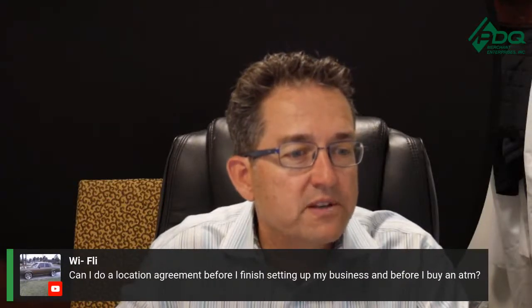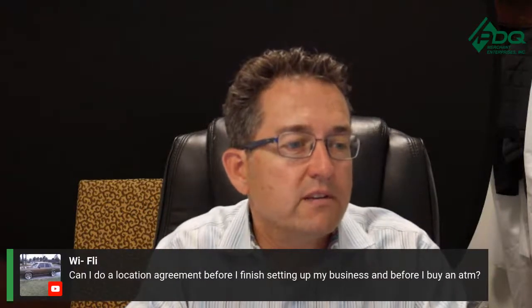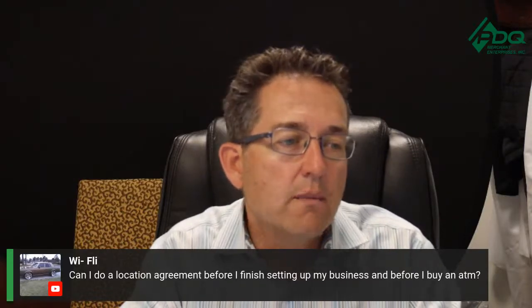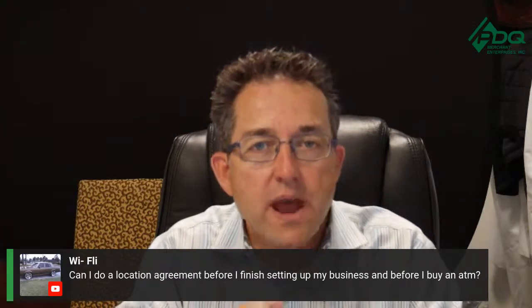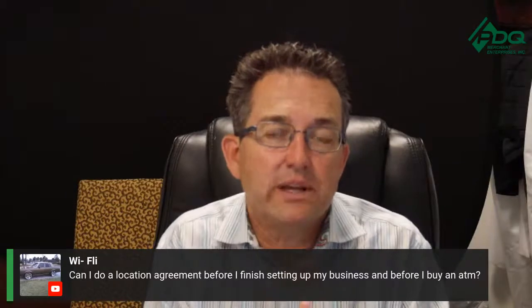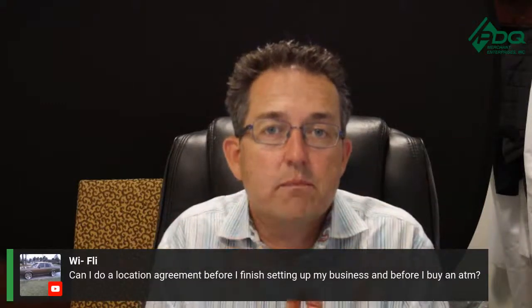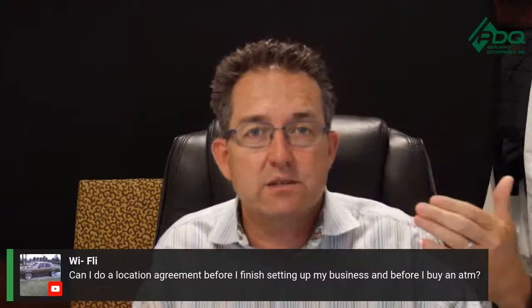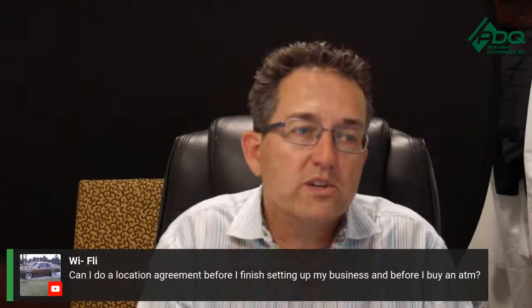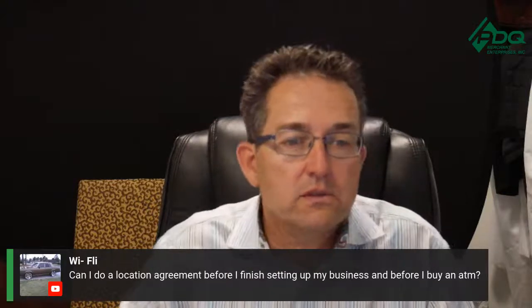Question: can I do a location agreement before I finish setting up my ATM business, before I buy an ATM? Yes and no — you have to have your corporation set up first, because you can't tie the agreement to your business otherwise. You have to form the corporation first, and then once that's done, you can get somebody to sign your location agreement. If you tie it to yourself before forming your corporation, it's tied to you personally, not your business entity.